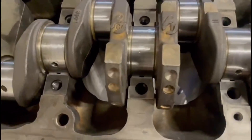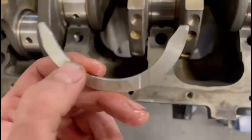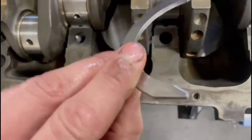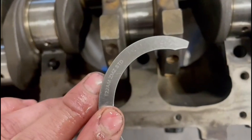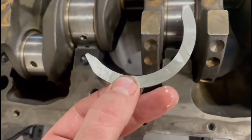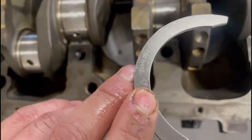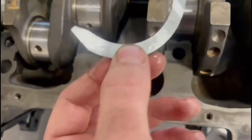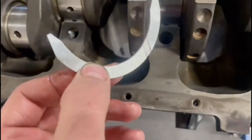The clearances have been checked - all happy with that. So the next step is to get this thrust washer in. There are two different sides: you've got a flat side and you've got the oil grooves. The flat side goes against the block, and the channels have to face towards the crank to allow the oil to circulate.